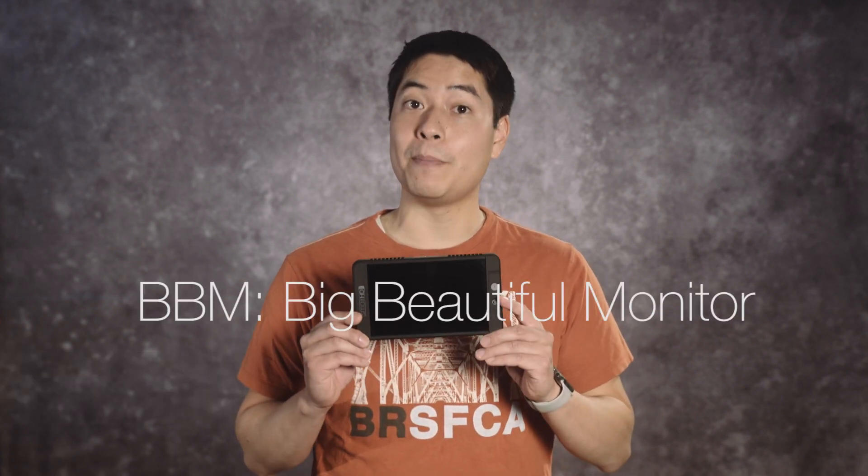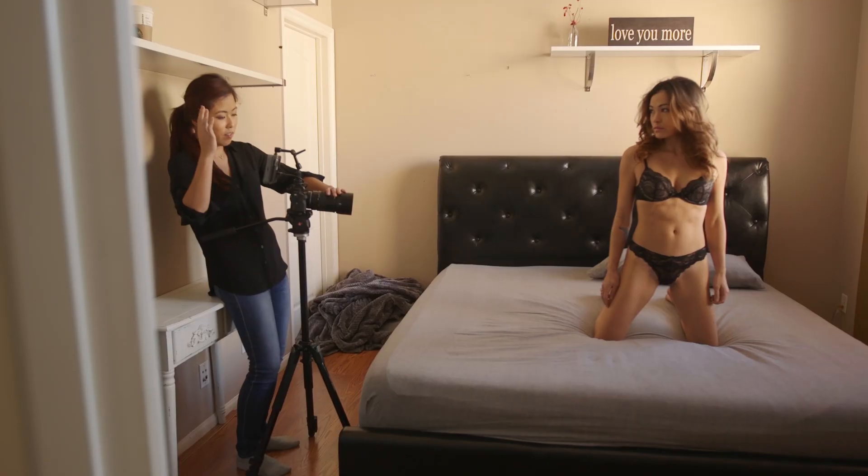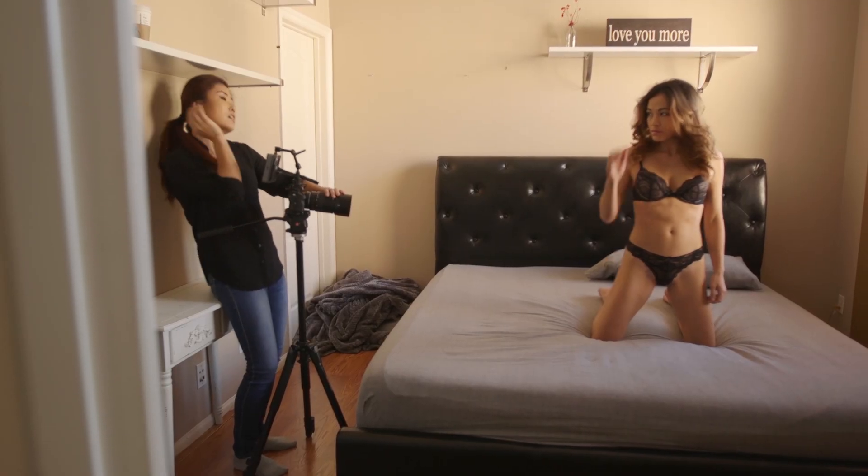Hi party people, Michael here with the second episode of our review of the sweet, sweet small HD 702 Lite BBM. This time we're going to bring it on an actual shoot where clothing is optional and put the hardware and firmware to the test.